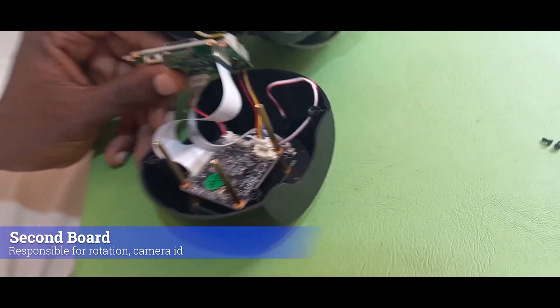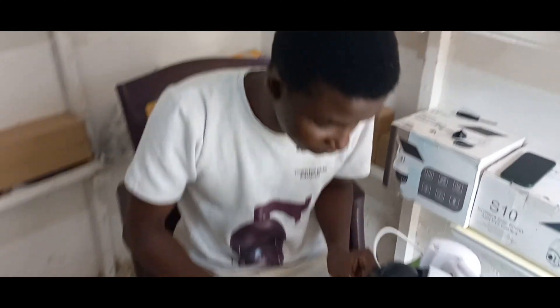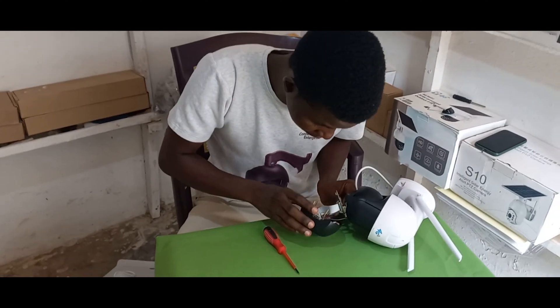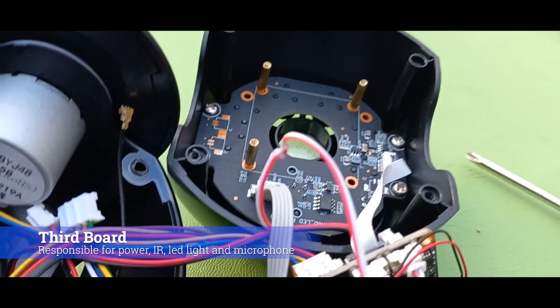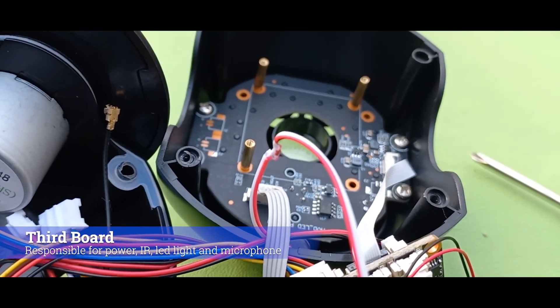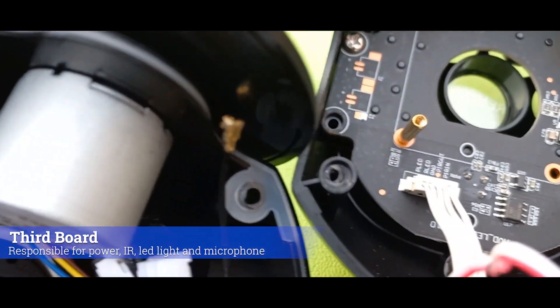That's the basic thing about the repair. Watch out for damaged cables — a damaged cable can stop your camera from working. When fixing your camera, ensure that the cables are connected to the board.